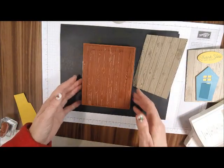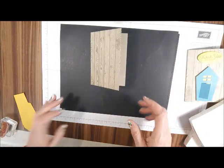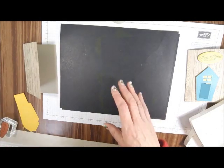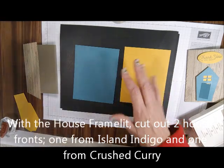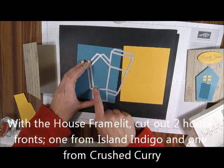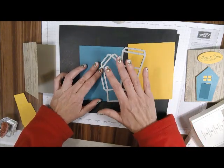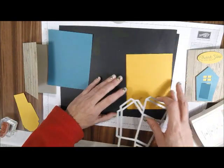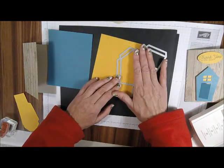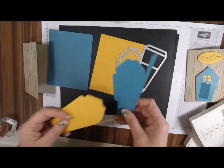See how nice that looks? Now I'm going to take my Island Indigo and all we want to cut out is this portion, so you can set it on the edge like that and run it through the Big Shot. We need one of each — one of the Crushed Curry and one of the Island Indigo. So I've got two right here.